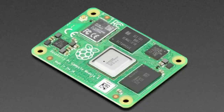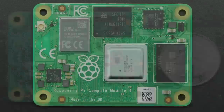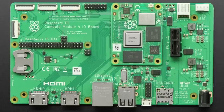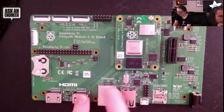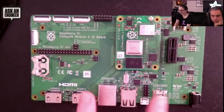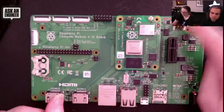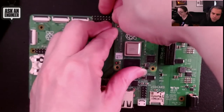Next up, we've got more Compute Modules slowly trickling in. This is the Raspberry Pi Compute Module 4 with 16 gigabytes of onboard eMMC flash, so you don't need an SD card, saving you about 10 dollars. It has 2 gigabytes of RAM, Wi-Fi, and it plugs into the Compute Module IO board, which is sold separately and gives you HDMI, ethernet, USB, SD card, PCIe, GPIO, camera and display ports, power supply, and more.